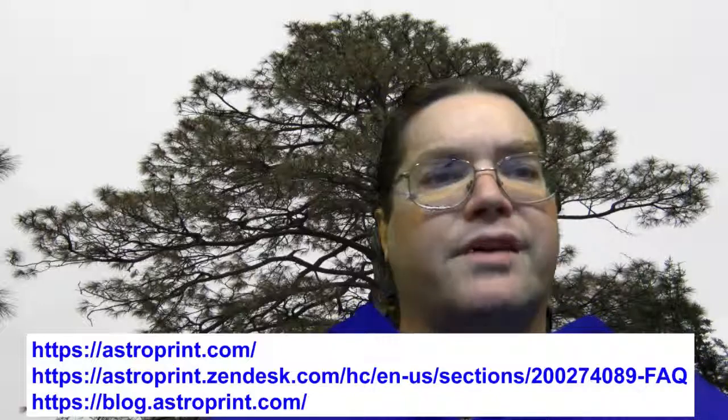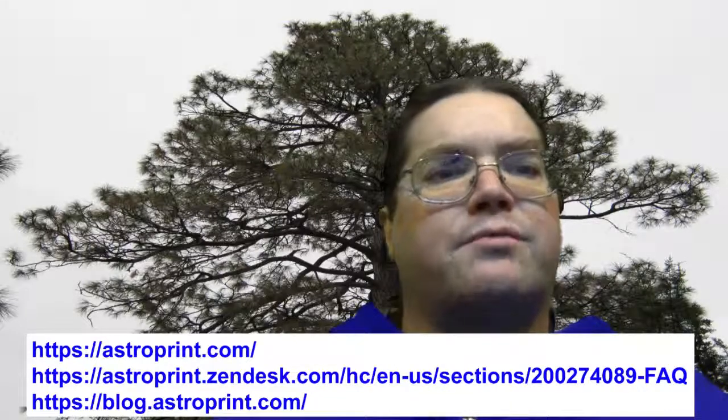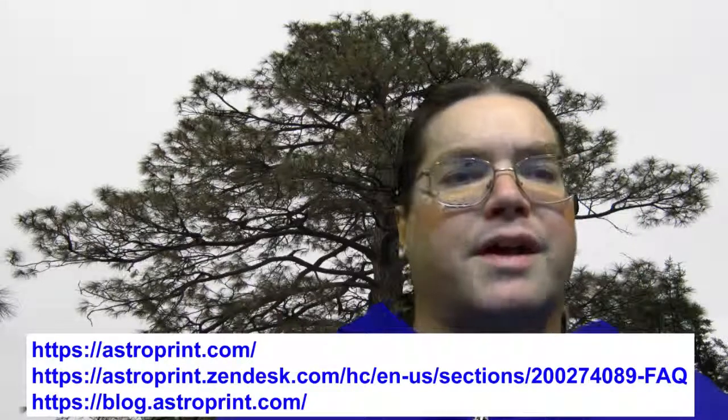Please visit their website for much more information and take advantage of this great service: www.astroprint.com. Their FAQ is at astroprint.zendesk.com/hc/en-us/sections/200274089-FAQ, and their blog is at blog.astroprint.com. That's the second of three videos I have for this week. I appreciate you tuning in, liking this video, and hitting the subscribe button — it helps me a lot. I'll see you on the third video, which may be a little late since tomorrow is Christmas Eve. Merry Christmas to all you YouTubers!